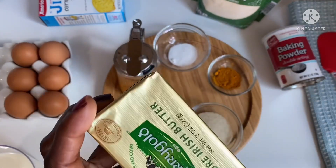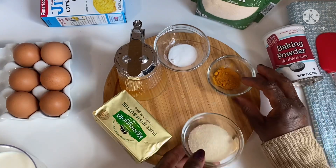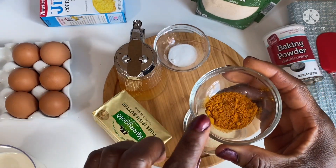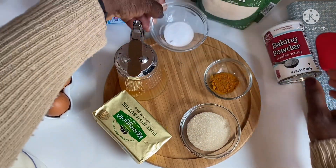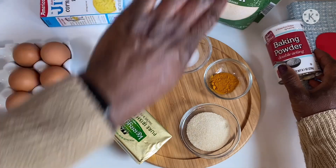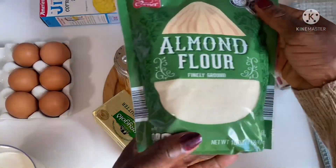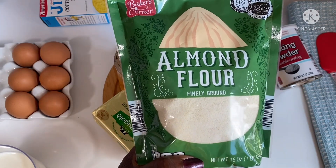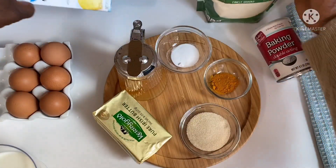These are all my ingredients. I have Kerrygold butter — you could use any butter of your choice. I have two tablespoons of organic sugar, and then I have turmeric. Turmeric is going to bring that bright, golden yellow color to the cornbread. I also have baking powder and baking soda — you don't have to use the baking soda, I just love to use it for this recipe.